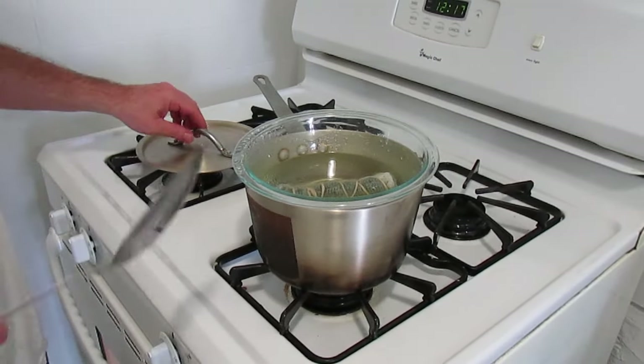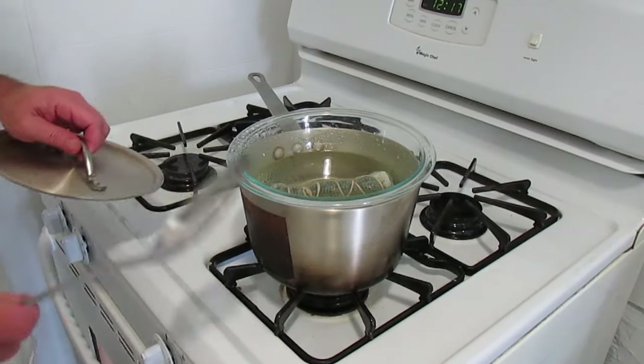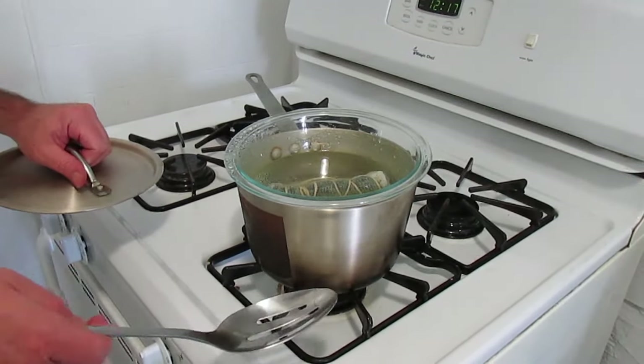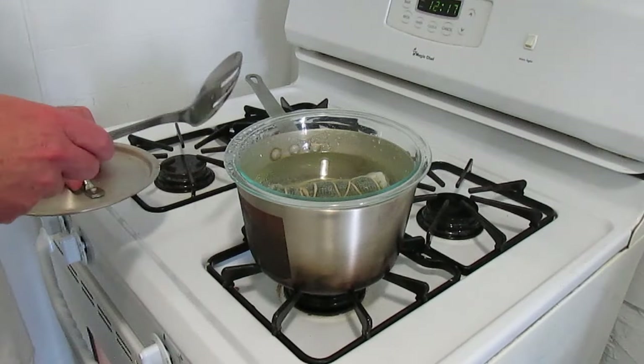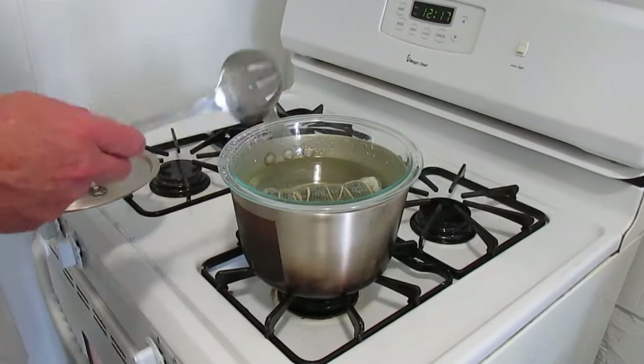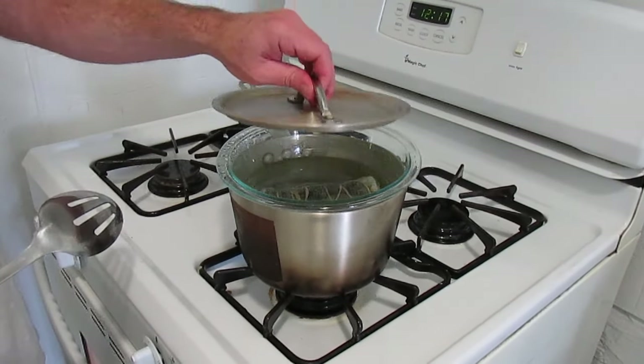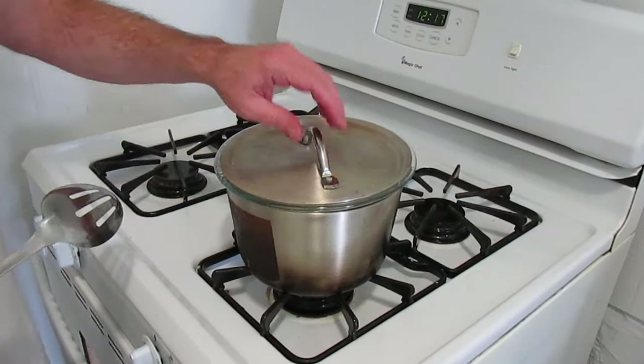Now time is our next friend. We're going to leave this for several hours, checking on it periodically to make sure we haven't boiled out the water in the bottom pan or that we're not boiling too strongly. This is going to steep and absorb the marijuana for several hours. We'll come back, turn it over, and check on the progress. For now I'm going to put the lid on it and check back in a couple of hours.